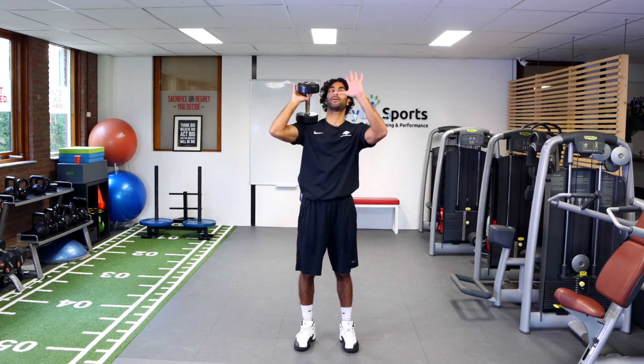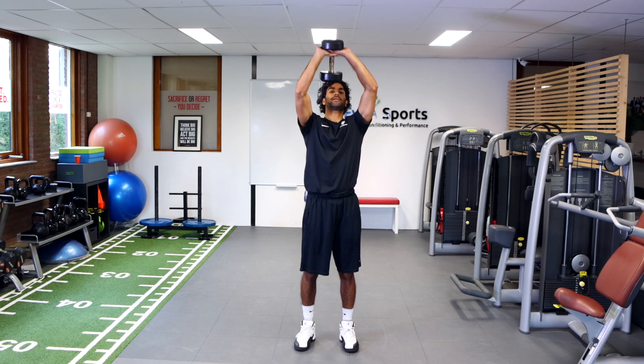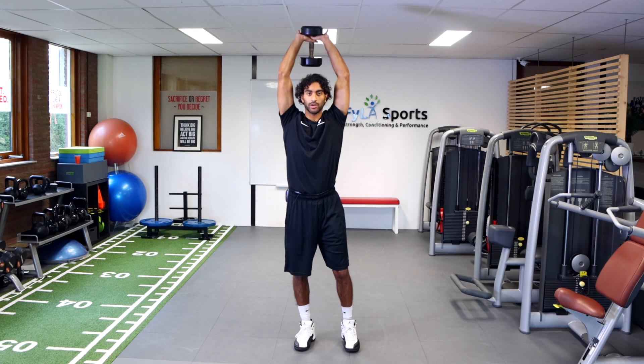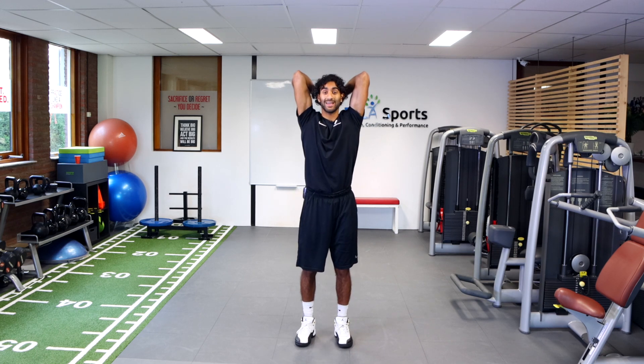From here you're going to grab the dumbbell. I like to put both of my hands around the heavy part of the dumbbell like that, so I'm kind of making a diamond with my hands around the dumbbell. And from here, standing nice and tall, I'm just going to keep my elbows pointing forward and locked in that position.